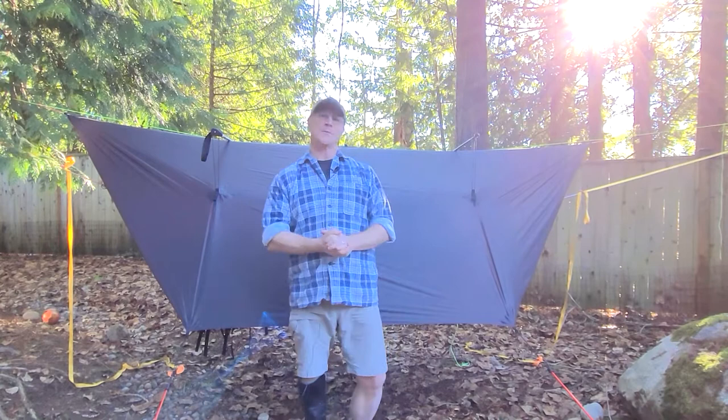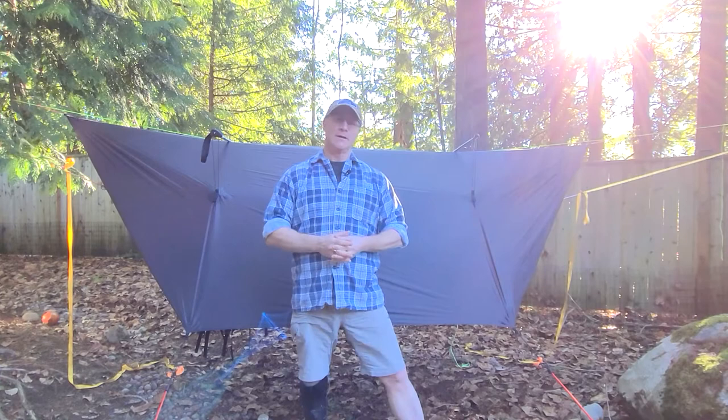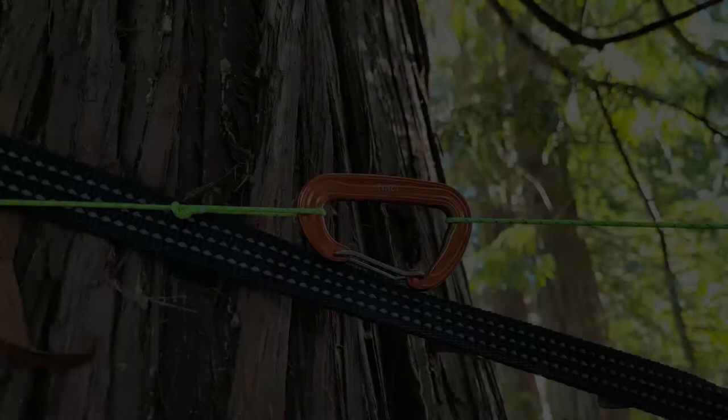Hi there! Welcome to another episode of Amputee Outdoors. I'm your host Glenn, and today we're going to be looking at the One Wind Rainfly and the way I've set it up, which is obviously different than the way it comes out of the package. So let's get started.